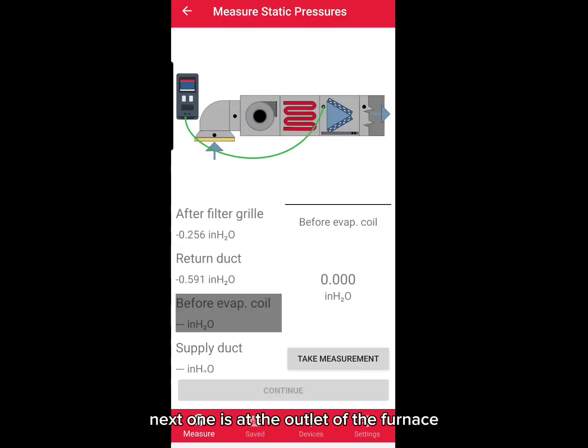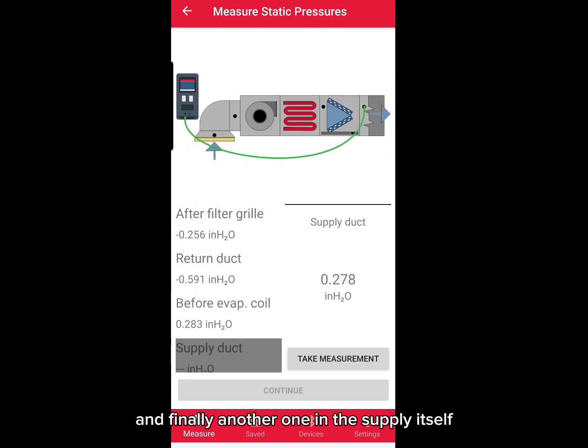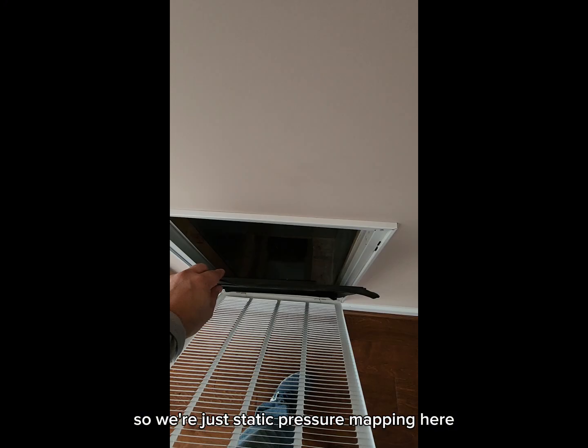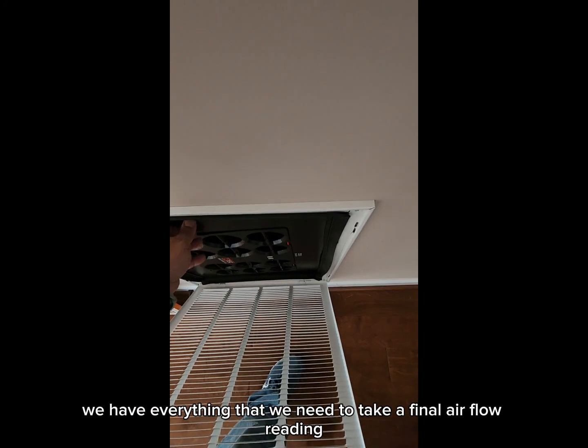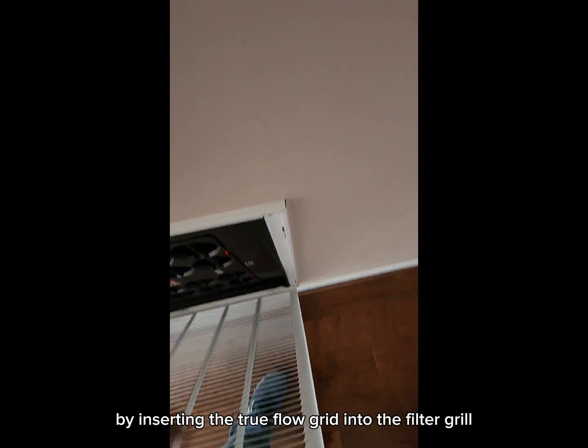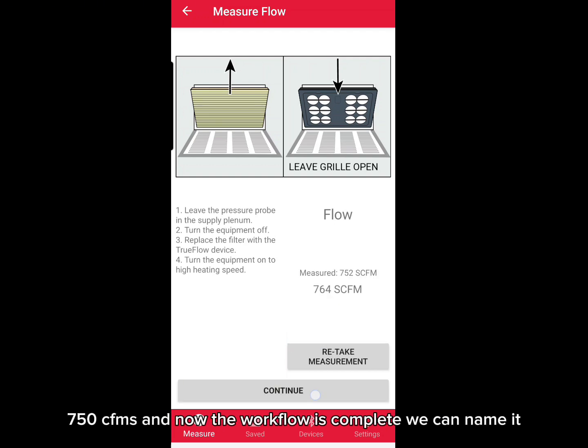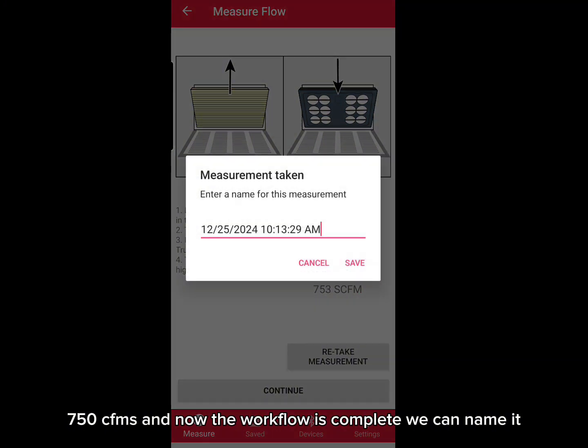The next static pressure reading is at the outlet of the furnace, just before the evaporator coil. And finally another one in the supply duct itself — so we're just static pressure mapping here. We have everything that we need to take a final airflow reading by inserting the TrueFlow grid into the filter grill. Looks like we have around 750-760 CFM, and now the workflow is complete.